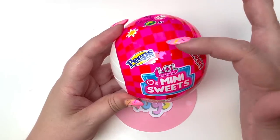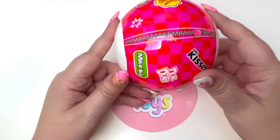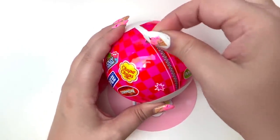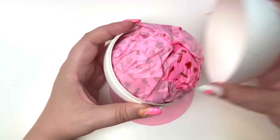Here are all the brands we could get — Peeps, Whoppers, Smarties, Hot Tamales, Pez, Jolly Rancher, Chupa Chups, Mike and Ike's, Dum-Dums, and Kisses. One thing I love about LOL Surprise is the zippers work so well. Let's pop it open — one, two, three!